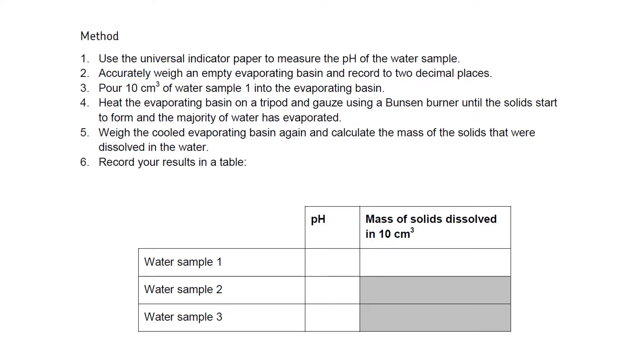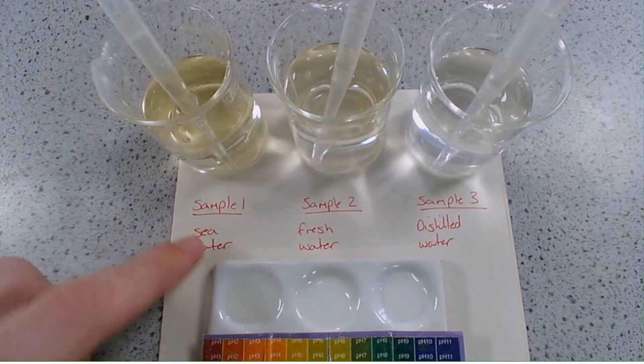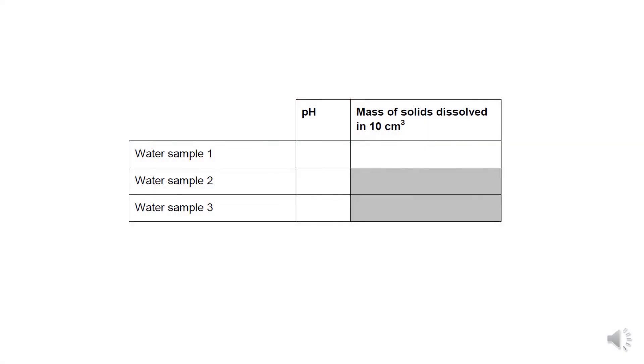The first thing we're going to look at is the pH of our different samples of water. We've added a few drops of sample 1 seawater, sample 2 fresh water, and sample 3 distilled water to our spotting tile, and using universal indicator we're going to record the pH. Sample 1 seawater gave a dark green colour indicating a pH of approximately 8. Sample 2 fresh water gave an orange colour indicating a pH of approximately 6. Sample 3 distilled water gave a pale green colour indicating a likely pH of 7.